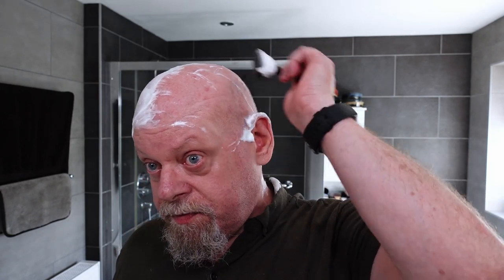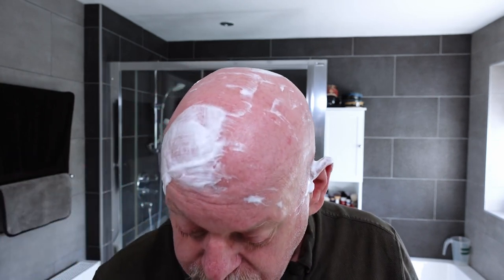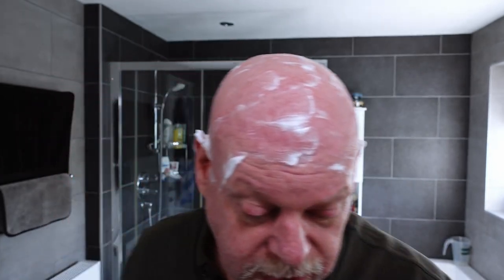It's got some metal in the handle to give it weight. This is giving me a nice smooth shave. I can't really feel the blade on this because it is a mild razor, but it gets the job done. It might take a bit longer and a few more strokes, but I don't mind that. That's pass one done — that's with the grain.